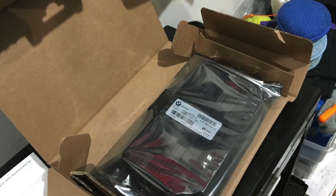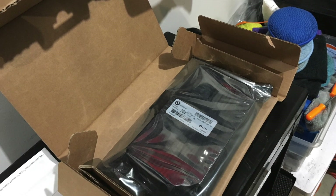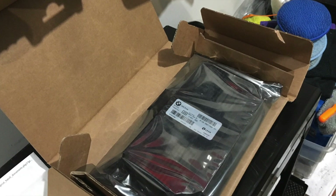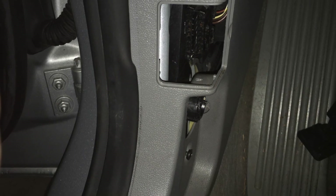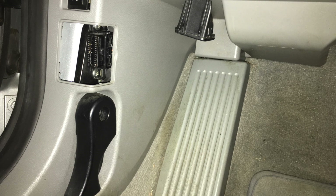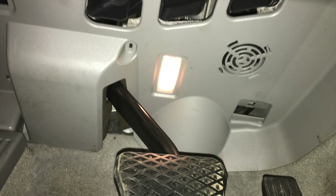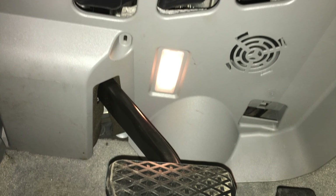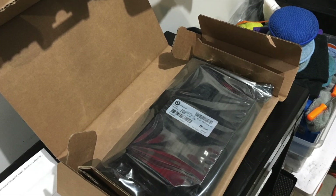Installing the new FRM is the exact opposite — it's not any more difficult than that. Just put it in and button everything back up the way you had it, and your new FRM module is installed and ready for coding. And that's where the fun begins. So check out my next video on how to code using WinKFP and NCS Expert to do this. You can get that from BeamerGeeks' website, BeamerGeeks.net, on their downloads page. I'll go into more detail about that in the next video. Be sure to stay tuned. That's how easy it is to change your FRM — or as it's also known online, the footwell module.